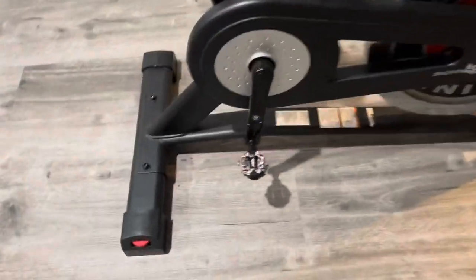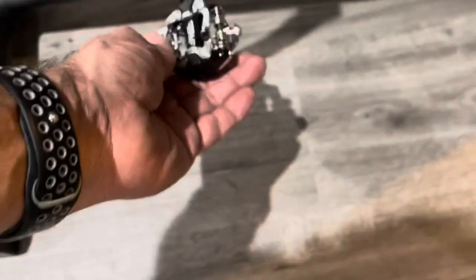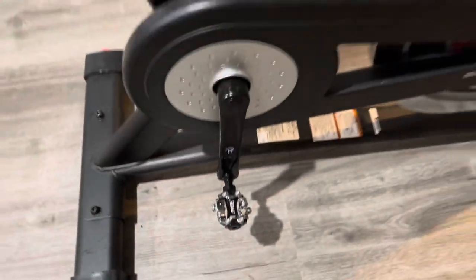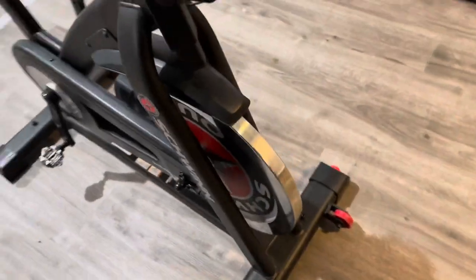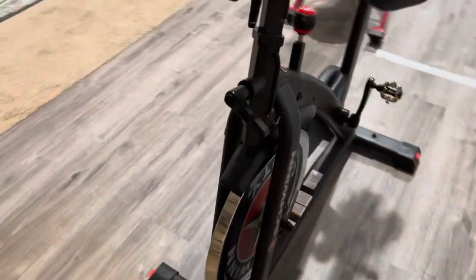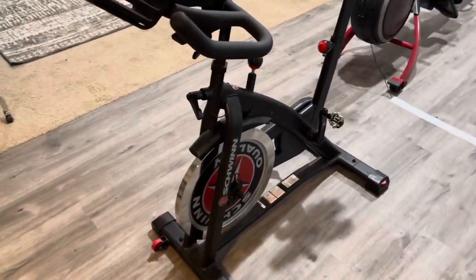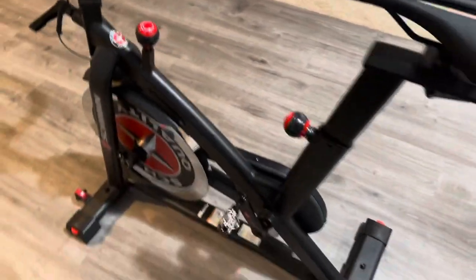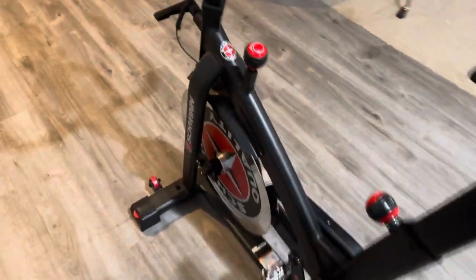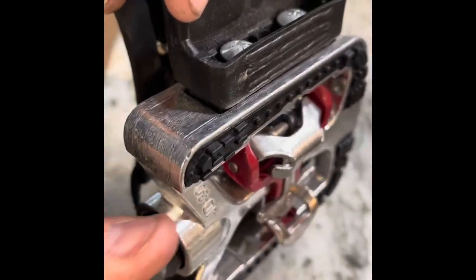This is our Schwinn IC3. You can see I replaced the pedals — they were in really bad condition. A couple of things I'll tell you about this bike: it's been pretty okay. Had to do some adjustments on it since we bought it. I ended up wanting to replace the seat because I wanted something similar to what I have on my riding bike. Here's the problem with our pedals — you can hear...